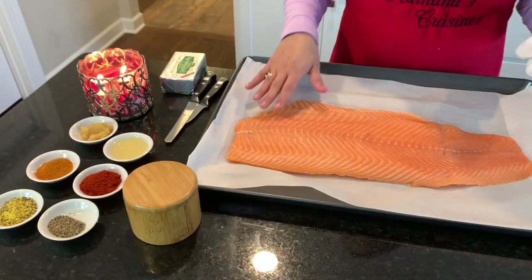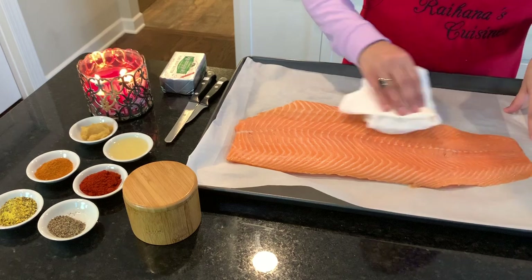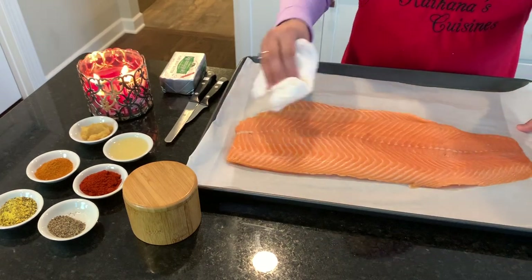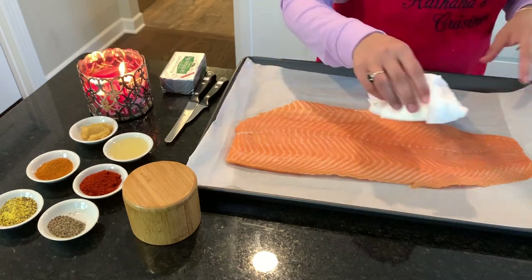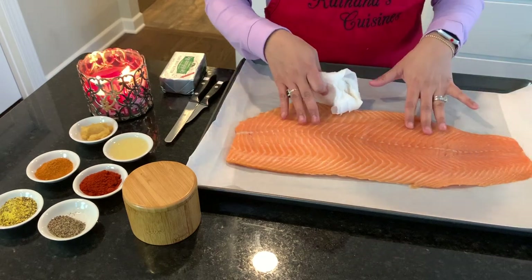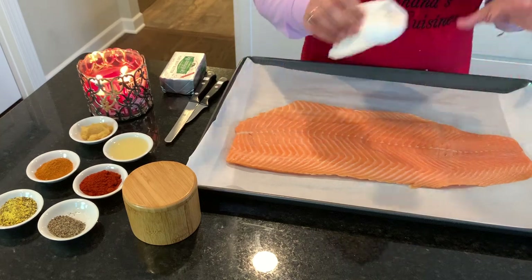Without further ado, let's get started. Here is our salmon — this is a two-pound fish and I actually got this from Costco. Whenever you get salmon, just make sure that it is wild-caught and raised without antibiotics. I love buying this fish and putting it in the freezer whenever I need it — very easy to make.